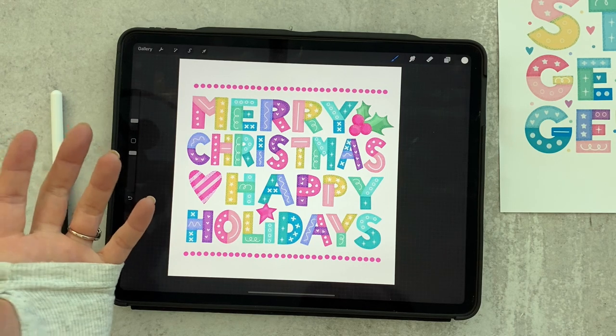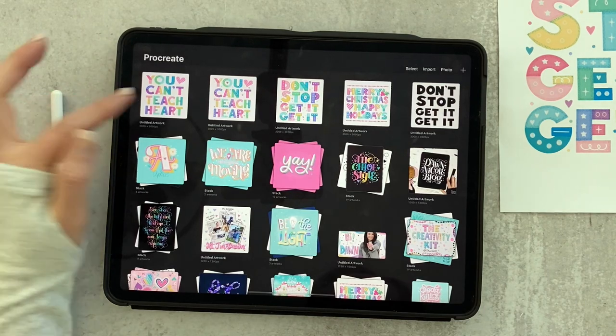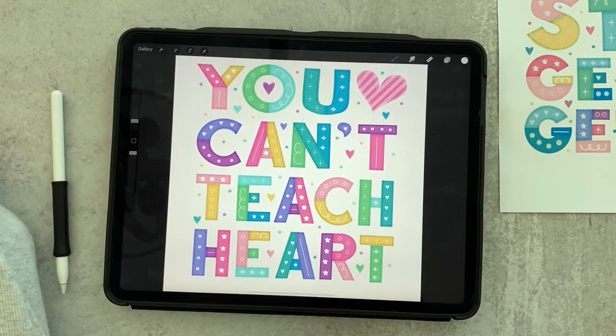I hope you have a lot of fun with this. I feel like it's so much fun for beginners and advanced users alike, and the end result just comes out so cute.